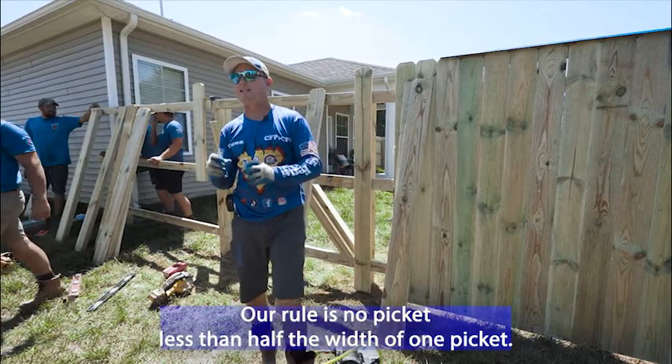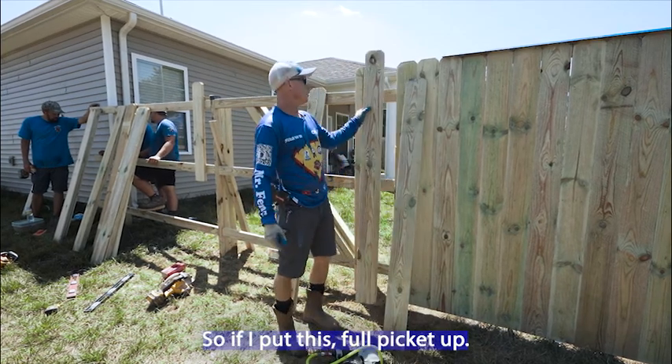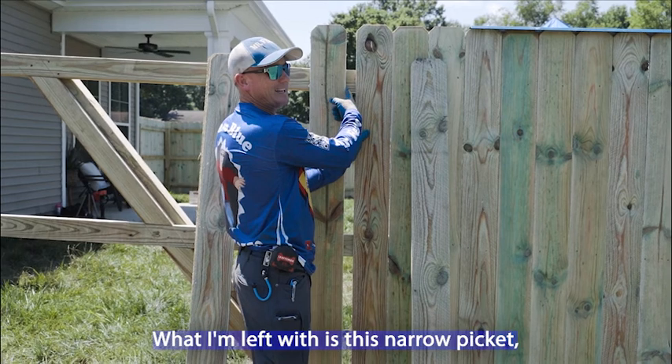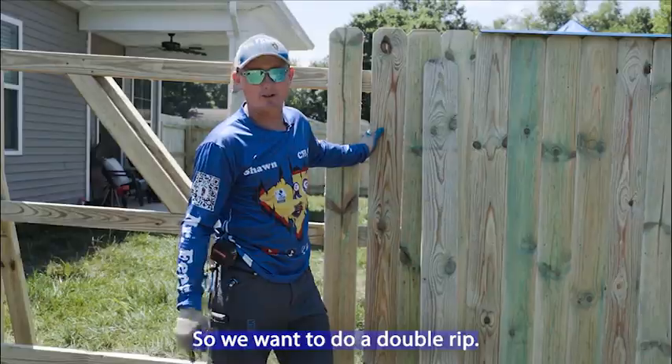Our rule is no picket less than half the width of one picket. So if I put this full picket up, what I'm left with is this narrow picket, which would be less than half the width of one picket. So we want to do a double rip.